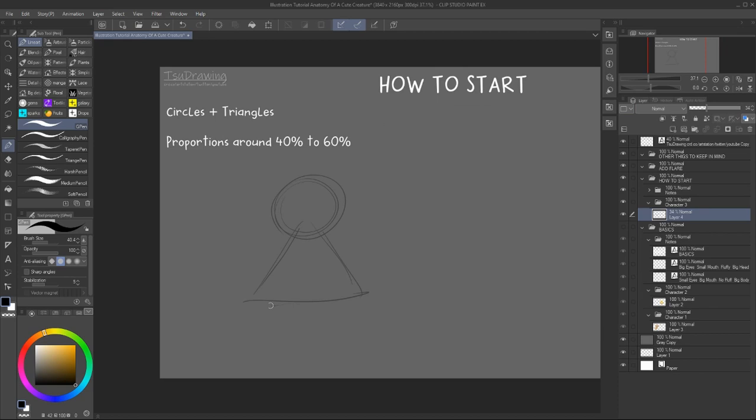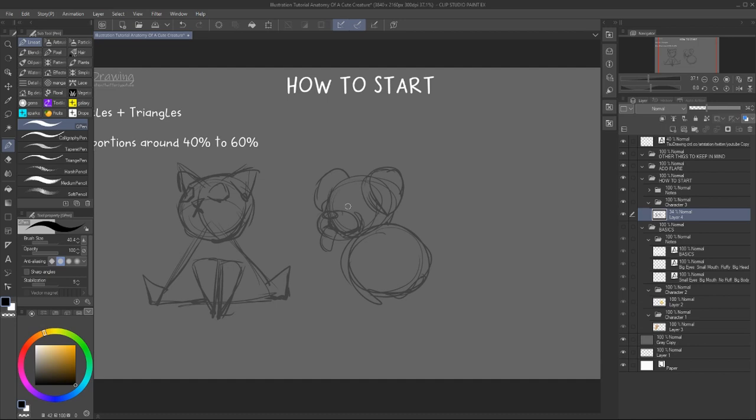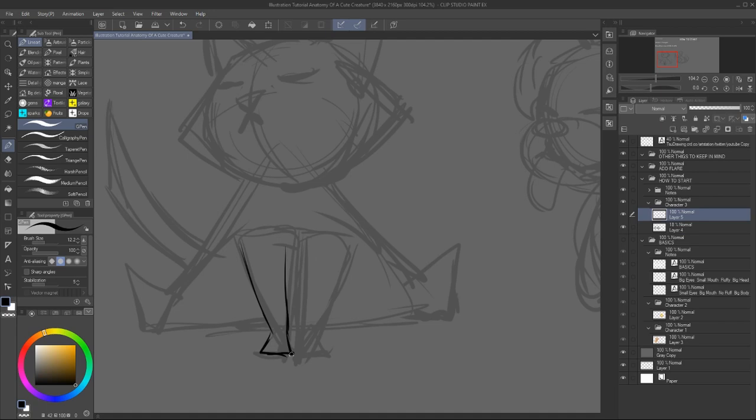Okay, so moving on — where should you start? I would say start with circles and triangles, because you can find them in most creatures. You can use square shapes as well, they can look cute, but just use them sparingly. Because they remind you of very harsh material such as cubes, bricks, walls.